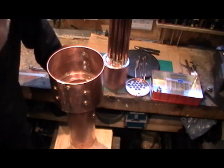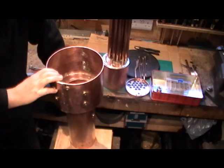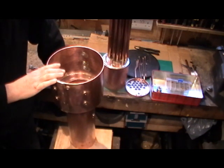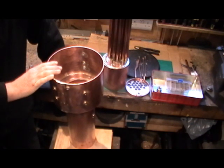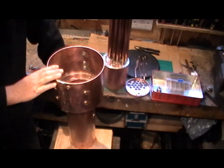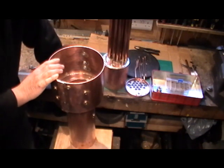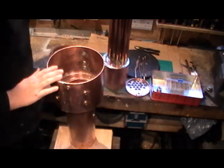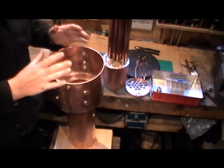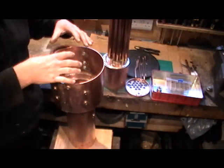Good morning everybody. This is an update on my boiler situation. In my last video I showed I was about ready for the interim boiler inspection. I've now done that and it's passed with flying colours, thank goodness. What you can see in front of you now is all my boiler components ready to be finalised and put into the complete boiler.